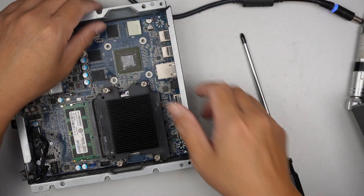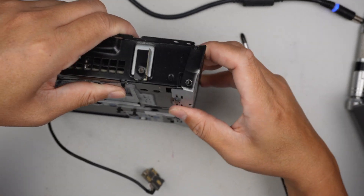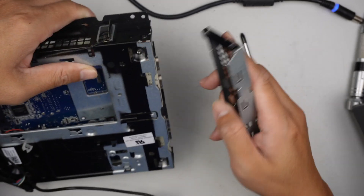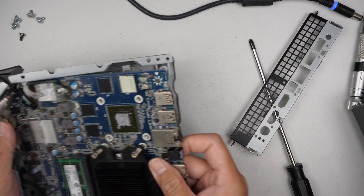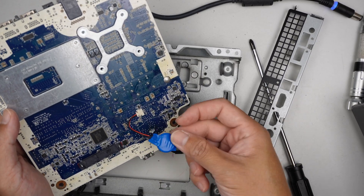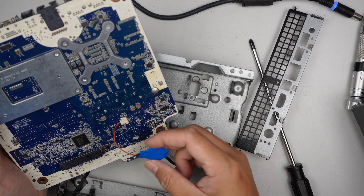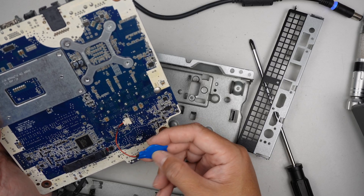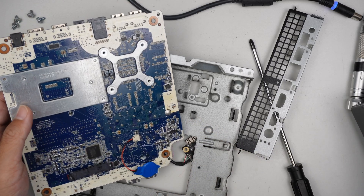Let's remove the two screws here and see if we can slide this thing out. So that is the CMOS here in the back. And definitely it's a different type of CMOS.